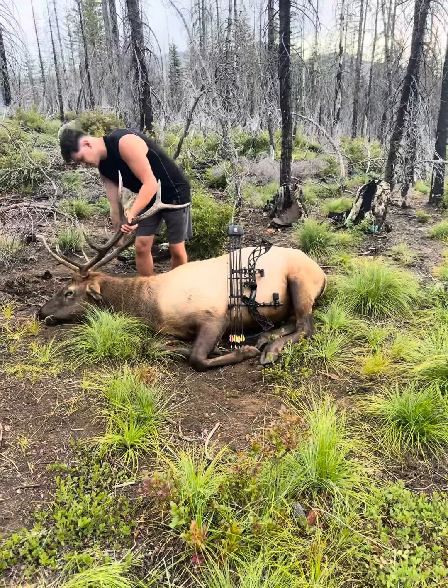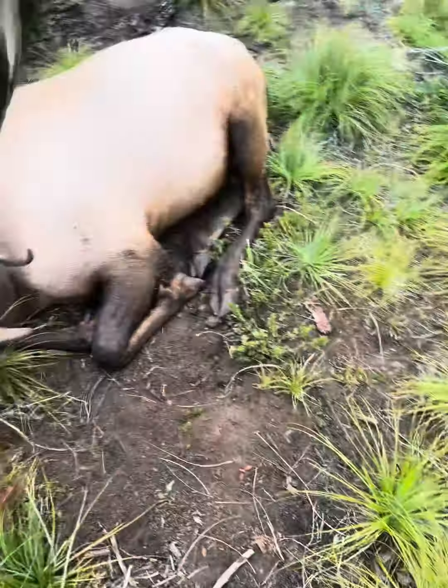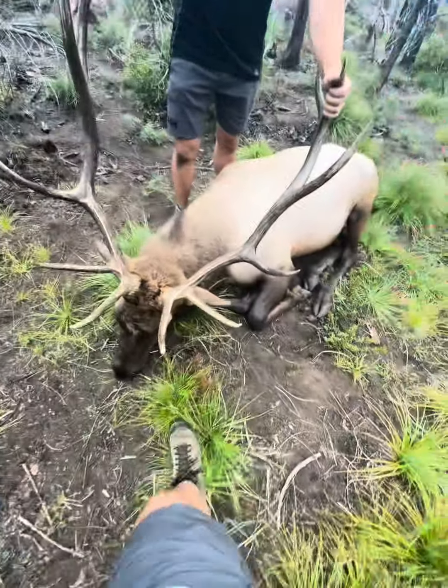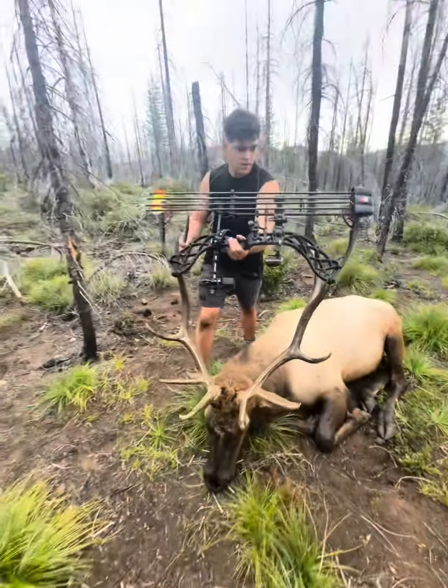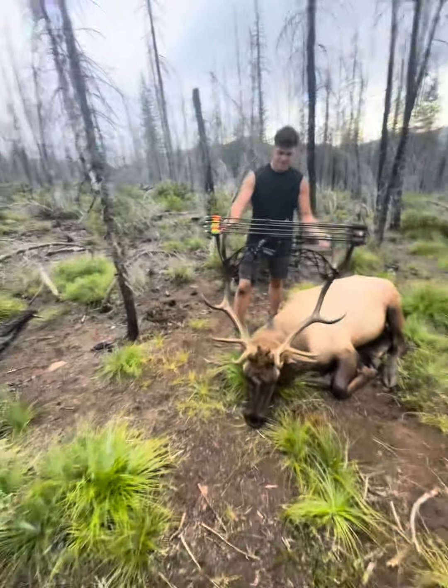I'm going to get a big one in Washington. Hopefully, bro. This thing is big. Look — bow into the antlers. You should hang your bow on your antlers now.